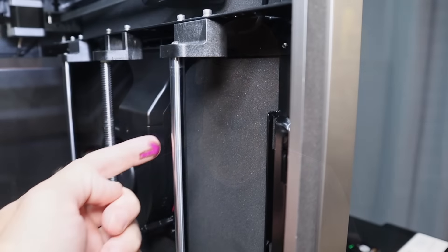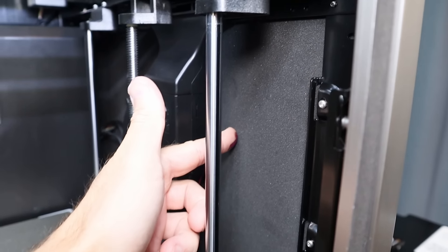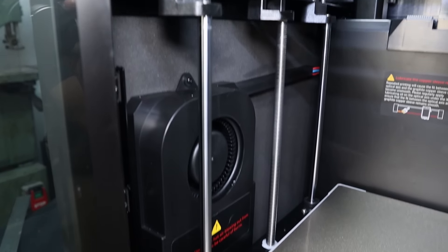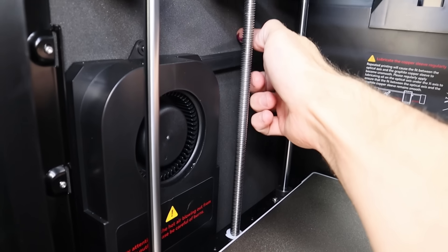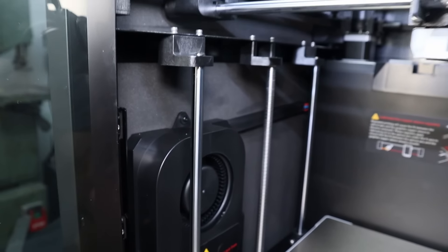And easter egg number two: this printer has insulation on the inside. This is going to help with both sound and heat retention. It's not completely insulated inside, but both of the sides are. I didn't actually realize this at first — I was trying to find out what the panels were made from, and when I touched them they felt pretty soft. Sure enough, the inside of the left and right panels has some insulation on it. This is a really good idea for any printer with a heated chamber, and it also helps for sound as long as the door is closed and the top is on.